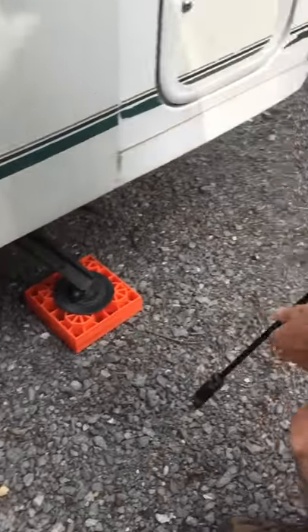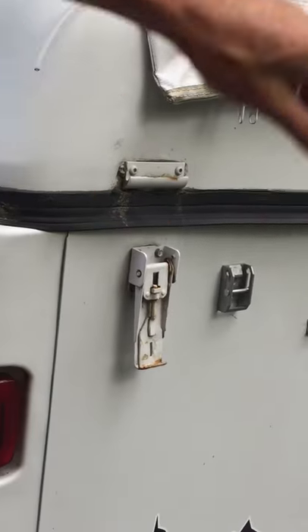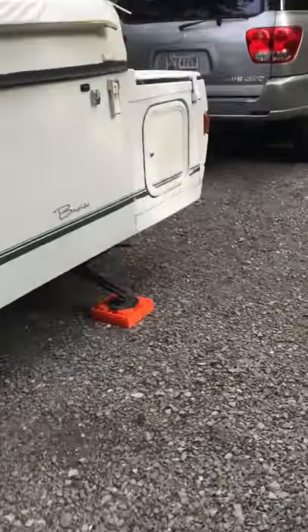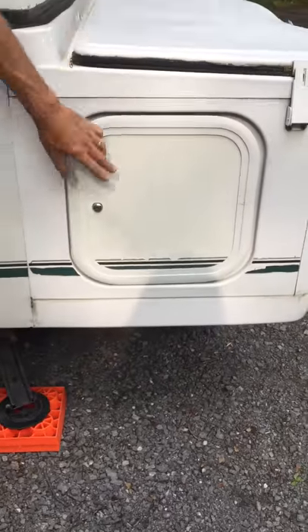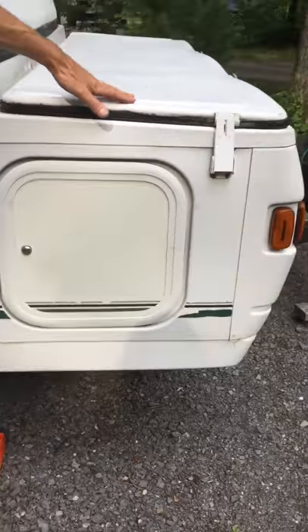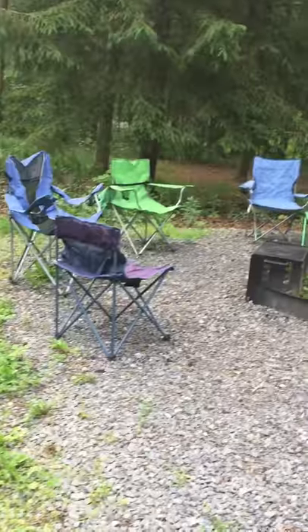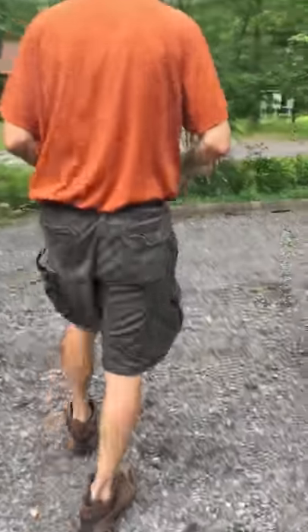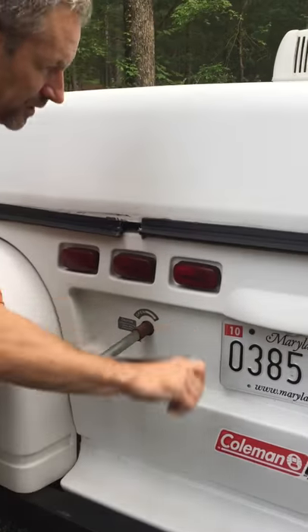Once you have all four of those set, you're going to go back and release all four sides. But before you put it up, make sure you have everything you need out of the front that you can't get from the side door, because once you open the bed you won't be able to get to this compartment except through here. We already took out our camp chairs, propane, water, and dish washing. Now we'll come around to the back and start going up.